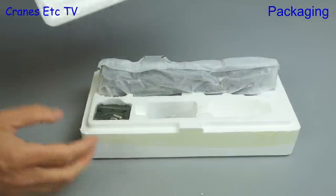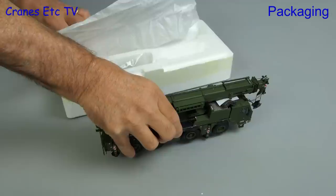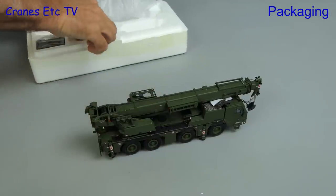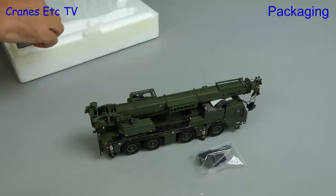We can remove the top tray and there's the model wrapped in soft paper. Out it comes once it's removed from the wrapping. Also in the box is a bag of some parts and there's also the counterweight.